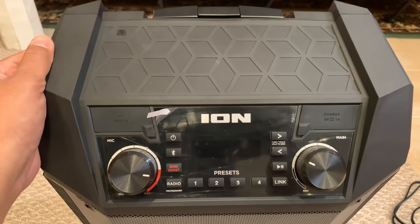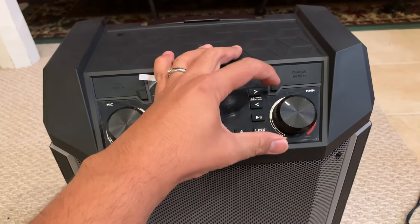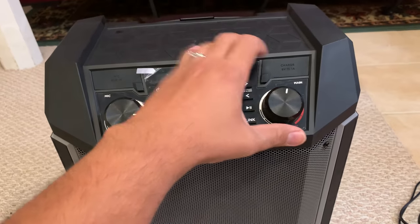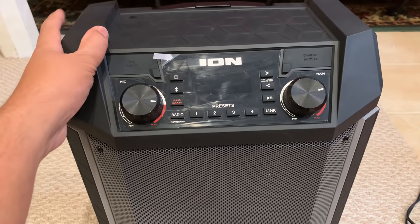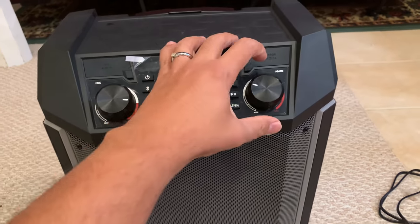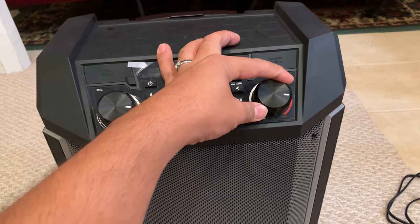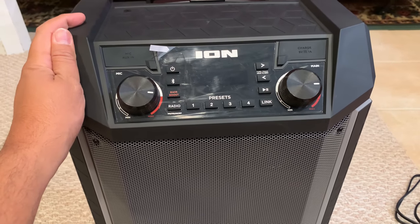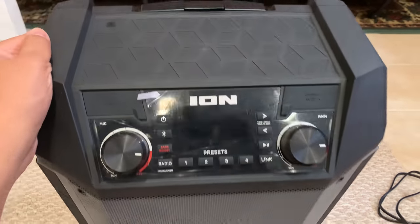One last thing about this unit: the relationship between battery and volume. If you crank up the volume all the time, you are going to drain the battery much sooner versus playing it in a more relaxed mode. The more you play at high volumes while running on battery — not connected to a wall outlet — the quicker you'll eat up the battery power.